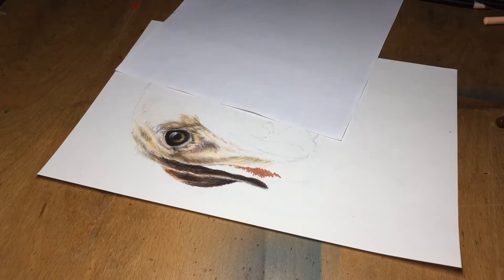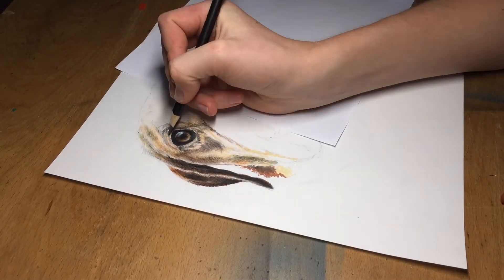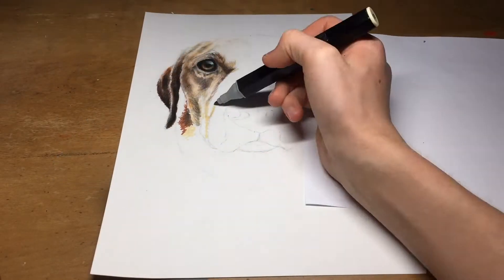It has to be said that drawing convincing hair or fur is actually quite difficult, however with a bit of practice and persistence anyone can do it.